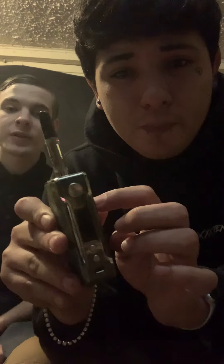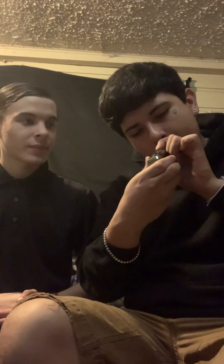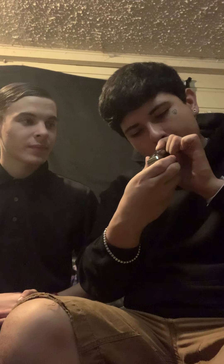You always want to check the wattage — we're going to run it at seven. It's on seven. Here we go. Oh man, I'm scared. Wish me luck. Here we go — it's about to go down.